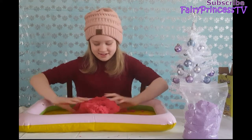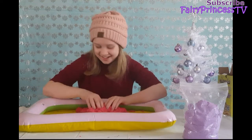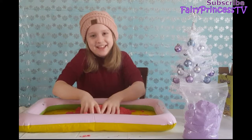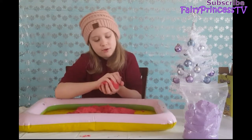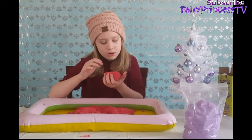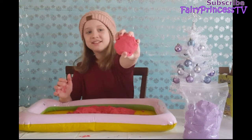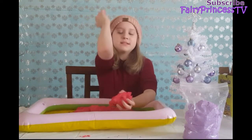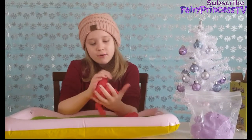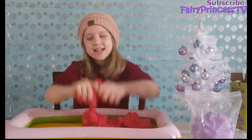I'm going to play with it like slime — stretch it, swirl it, and crunch it. Hopefully it doesn't fall again. Here's the red — it's not the exact same red as my dress, but that's okay. Alright, now we're gonna get this cleaned up and get the last one out.